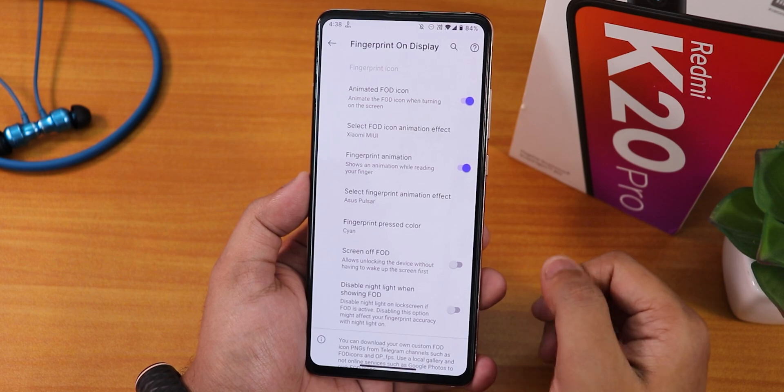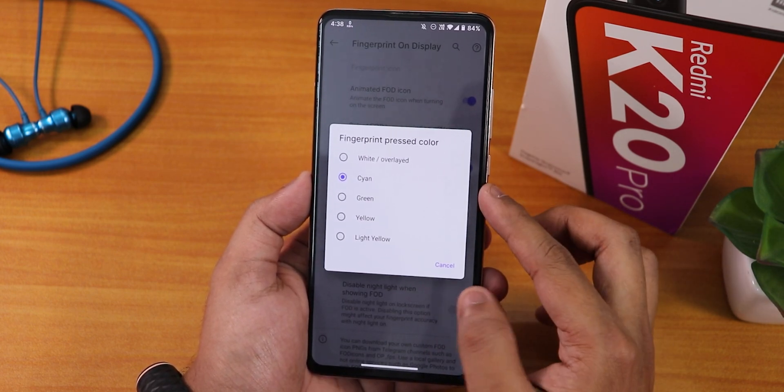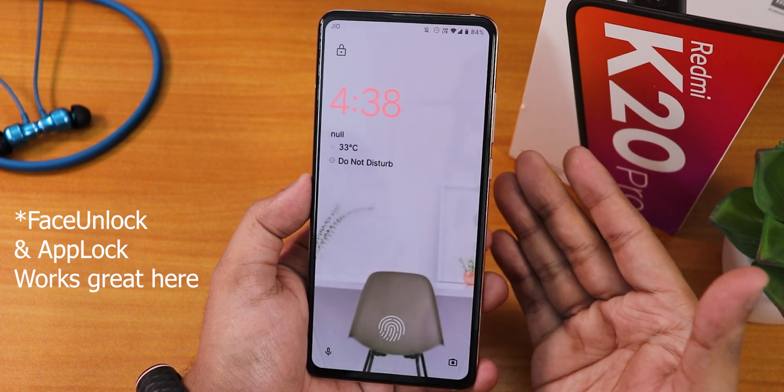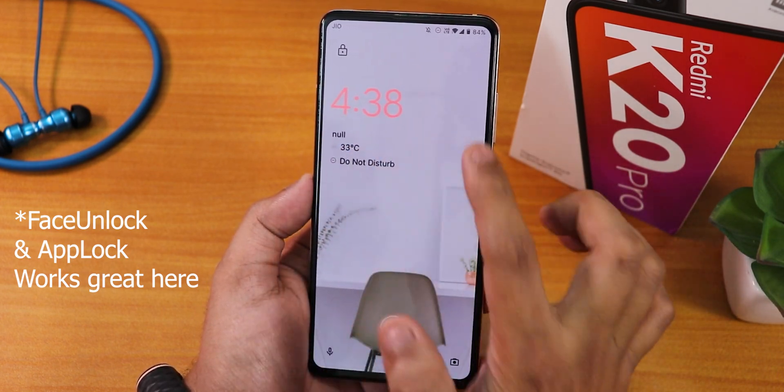The screen-off fingerprint scanner option is there, and you can disable night light and change the fingerprint pressed color. Let me double tap on the home screen to show you the always-on display. This is how it looks — it has this Android 12 kind of clock. I'm not sure why it shows null over there.